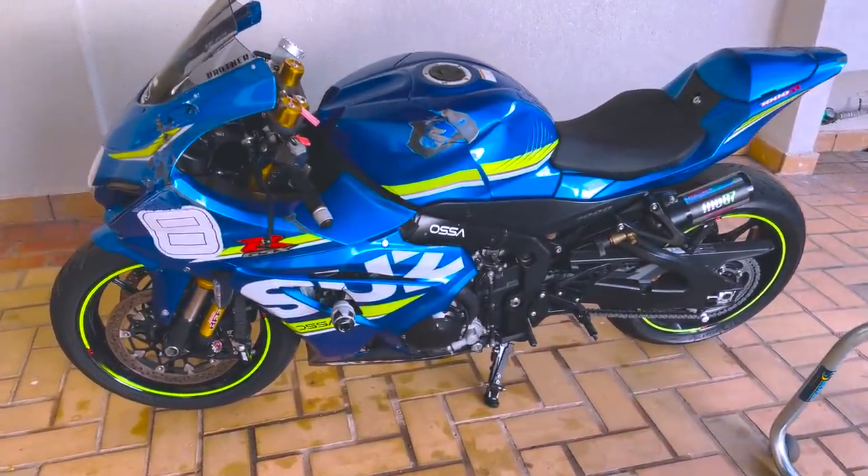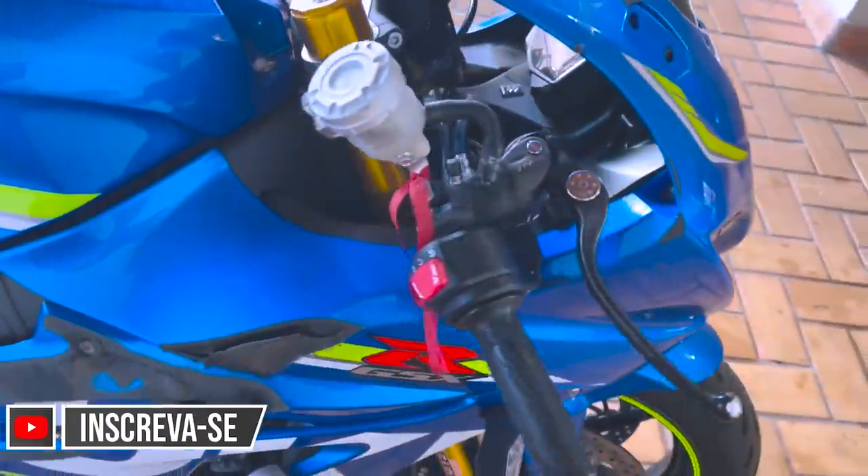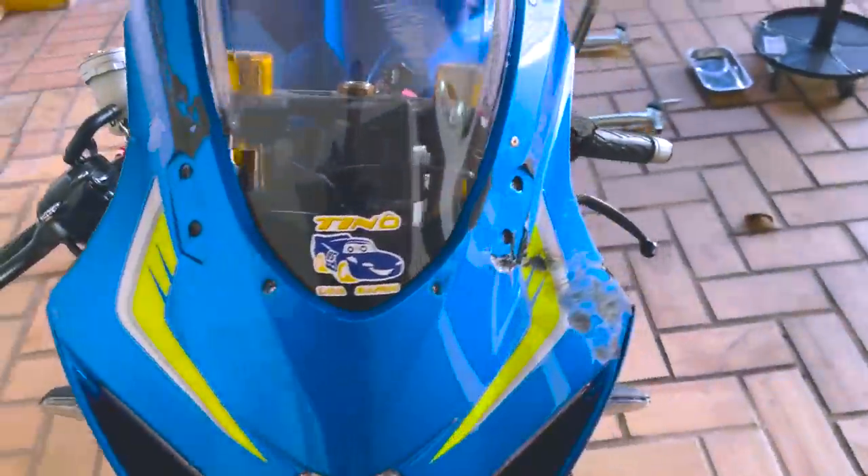Quem já não se deparou com essa situação: sair na garagem de casa, ver a moto toda ralada, toda quebrada, e não ter a grana na conta pra arrumar do jeito que tem que ser? Muita gente guarda a moto porque não tem a grana, ou acaba vendendo nesse estado e perde muito dinheiro — ninguém vai pagar o valor justo por uma moto estragada. Mas se você quer arrumar com o mínimo de investimento possível, vai ter que meter a mão na massa, e é isso que a gente vai te ensinar aqui hoje.